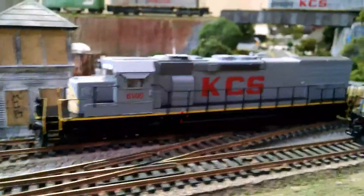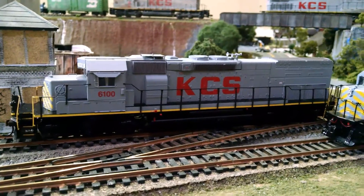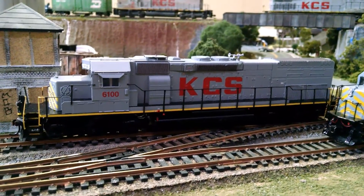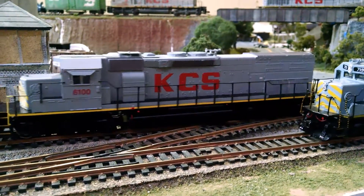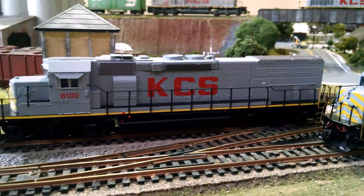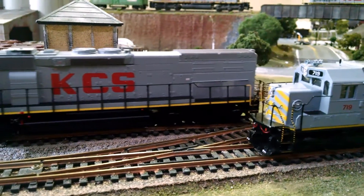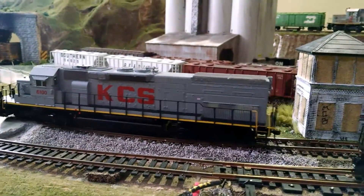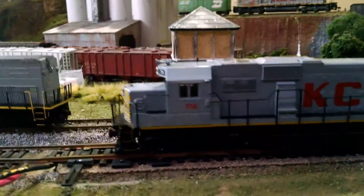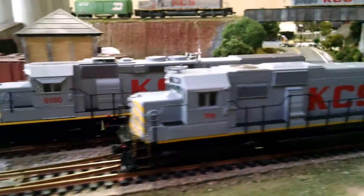It's a very smooth running locomotive. It's not the smoothest in DC, but I would assume in DCC it would be way better. Here it is with a little bit of throttle — it just barely moves. It has a little bit of jerking to it, but my track is also a little bit dirty. Both locomotives are moving because it is DC.